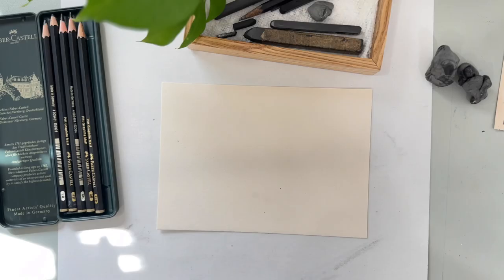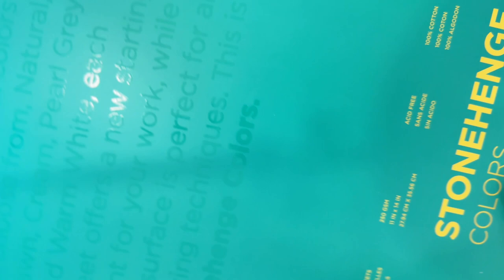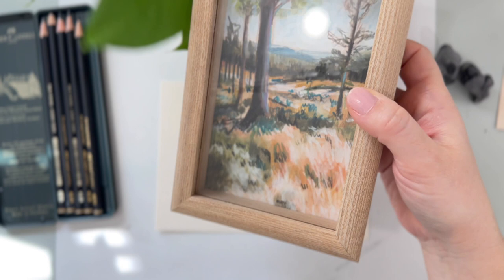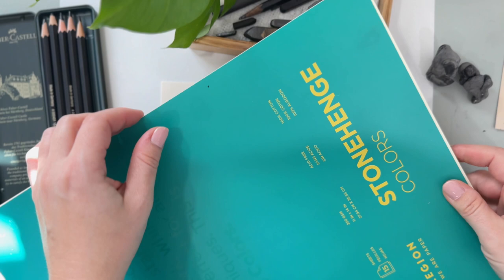The paper that I am using is this Stonehenge Colors by Legion. It is amazing paper with great, awesome texture for drawing. I absolutely love it. I've used it for mixed media pieces like this piece right here that I teach you how to draw in one of my classes. This paper can really handle gouache — not a lot of gouache, just teeny tiny bits. Only if you're doing mixed media, so you can't use this for watercolors. But it is amazing.